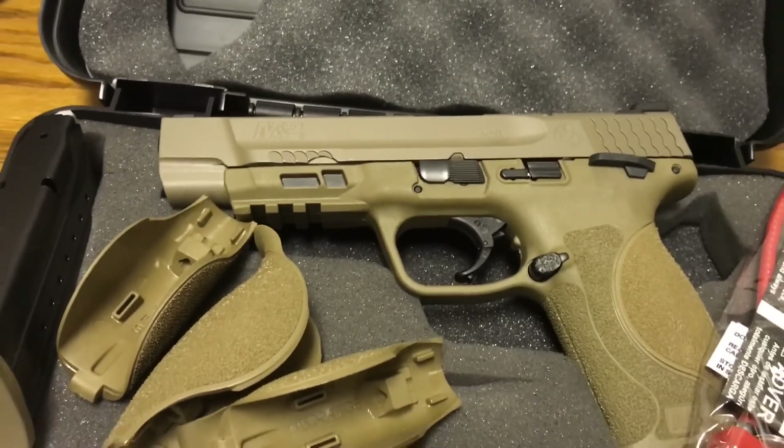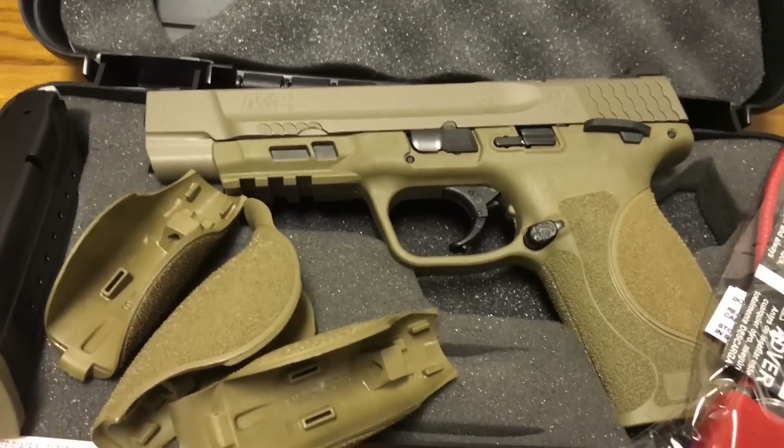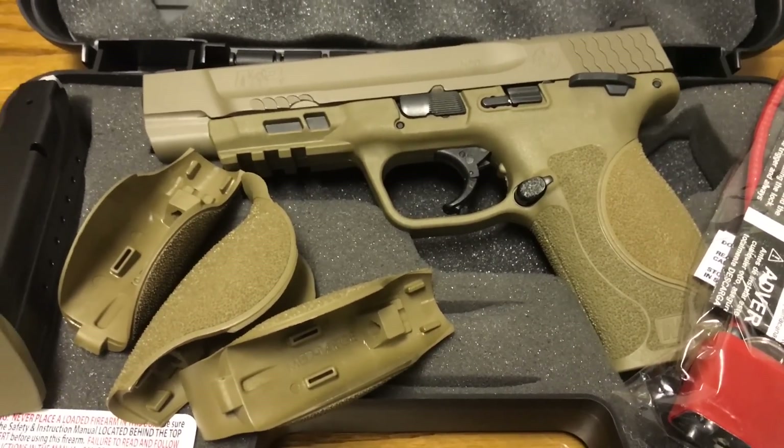New M&P 2.0 — Paradox 2311. Go get yours.